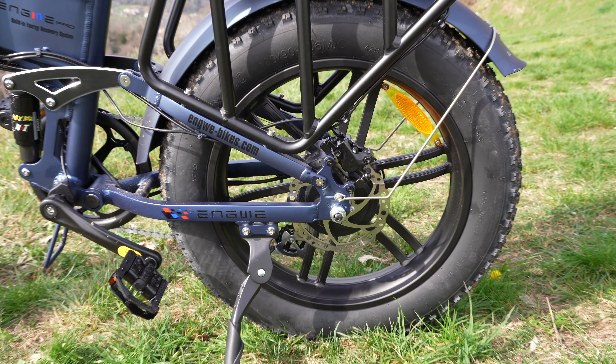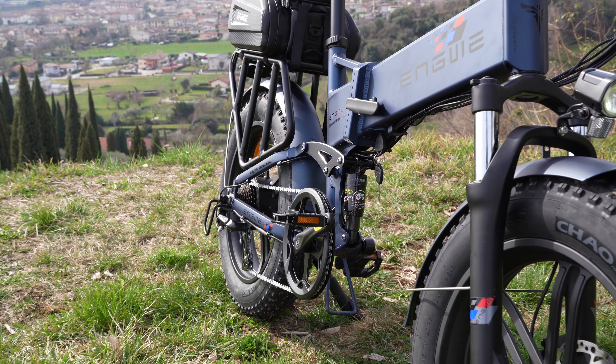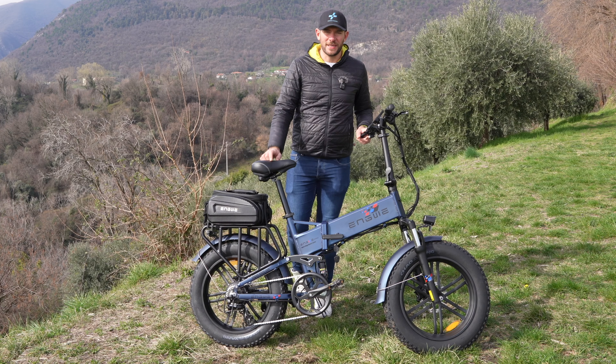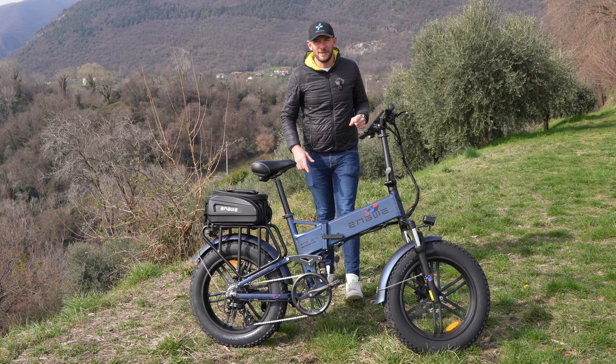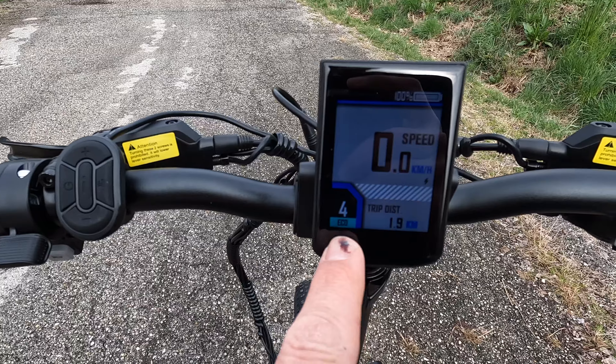Ha dei freni idraulici e delle sospensioni idrauliche — è completamente ammortizzata sia all'anteriore che al posteriore. Andiamo a vedere come si è comportata su strada nei suoi livelli di assistenza. È una delle bici più evolute attualmente della casa Engwe.